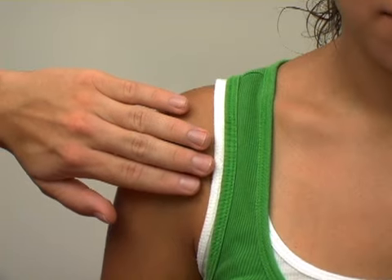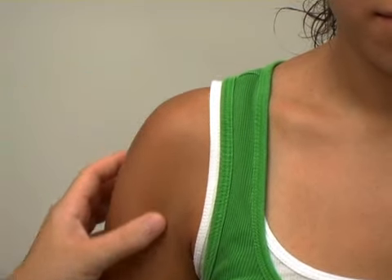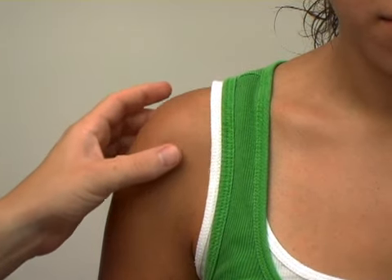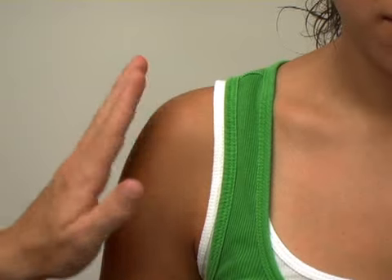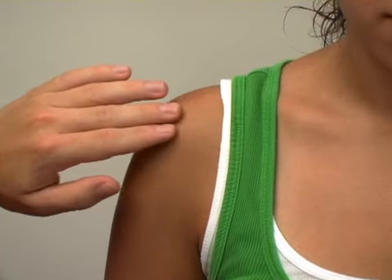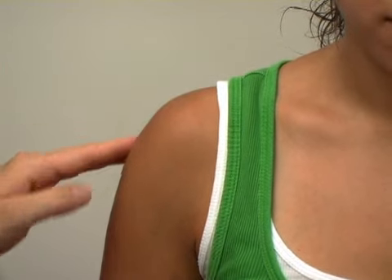You also have the pectoralis muscles that come from the chest and attach on the humerus. And you have the bicep muscle that runs down the front of the arm. The big triangular muscle on the outside of the shoulder is the deltoid, and it attaches a bit on the clavicle, along the acromion, and then in the back along the scapula as well.